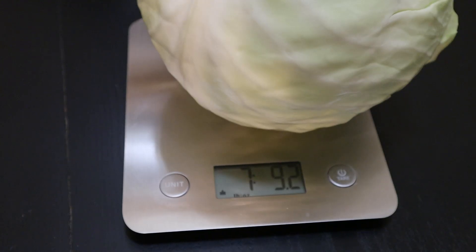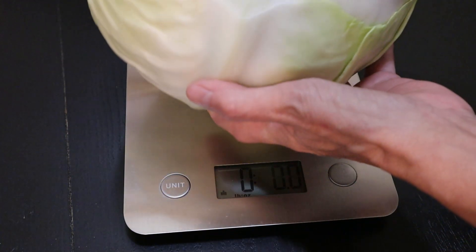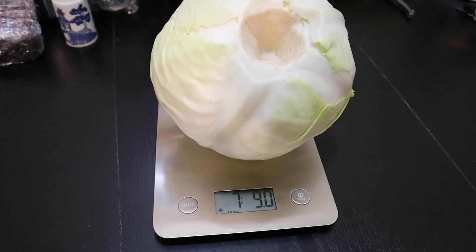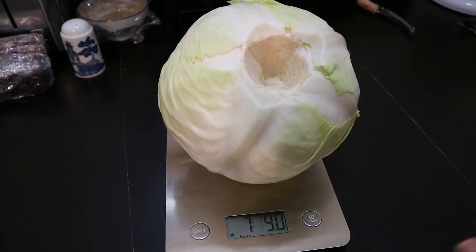I'm going to make my sauerkraut this morning. I've stripped off the old ugly outer leaves and weighed the cabbage, because we want to determine how much salt to use. The ratio is one tablespoon of salt for every one and three-quarter pounds of shredded cabbage. I've got the core mostly removed, and I have a total of seven pounds, nine ounces.